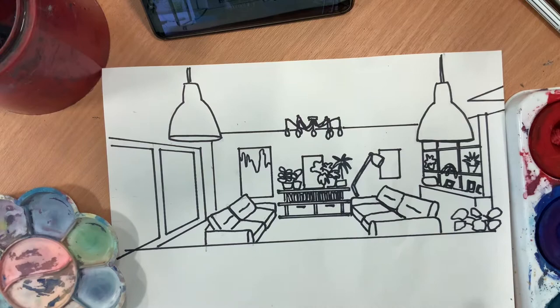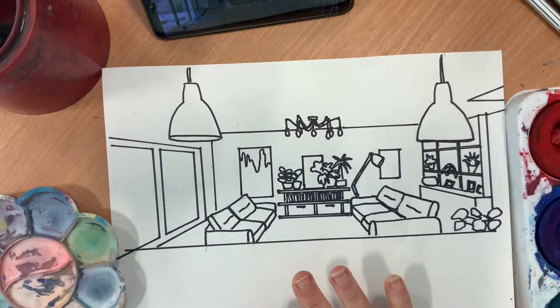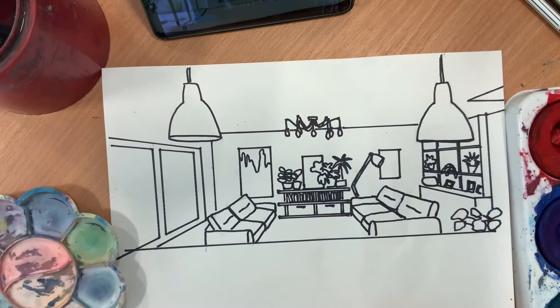Once you've gone over all the lines in dark, you're going to paint it in the style of Patrick Caulfield. He did most things in the same color with a few things perhaps in a lighter color. So I'm going to mix up the colors I want and get these painted on.